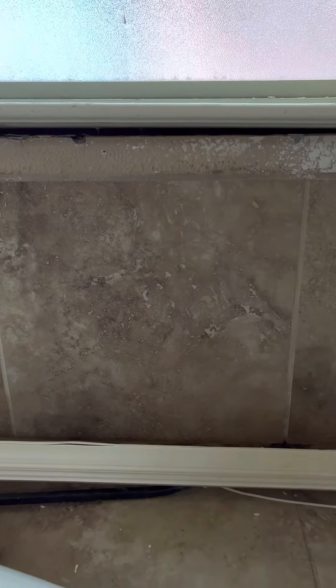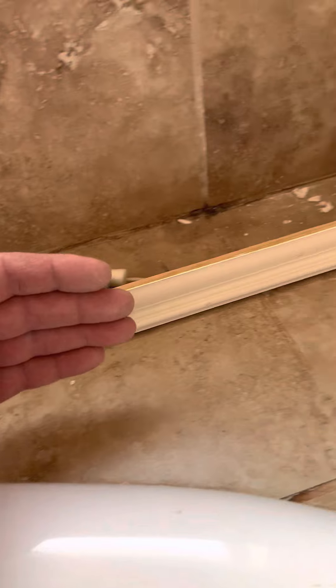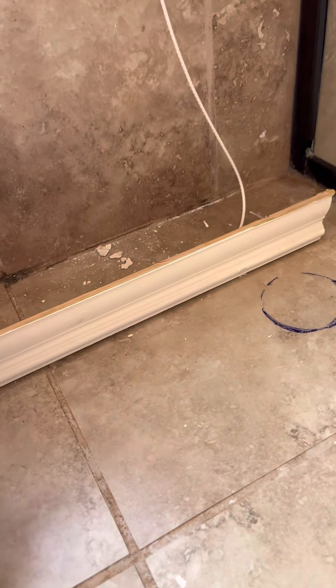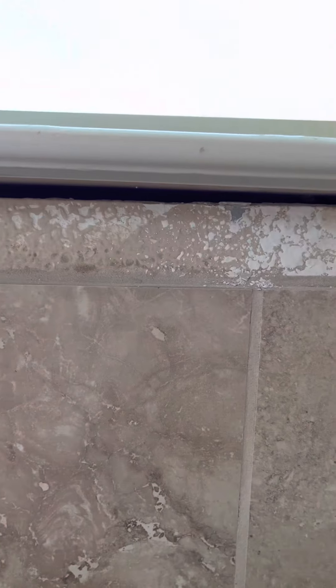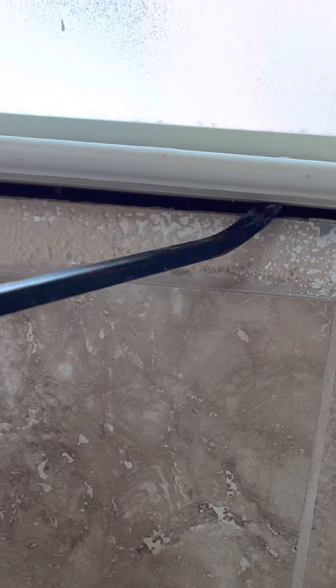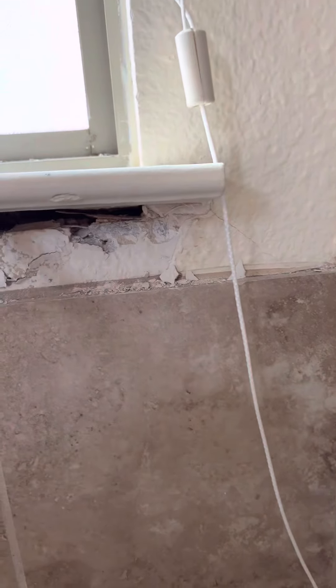We had to go to plan B and then plan C. I had to take off this trim. You want to gently pry it off from one edge — I started with this edge and just gently pried it. You don't want to break it and have to buy a new piece; this is already pre-cut and made for it, so we might as well use it. We get underneath here and I'll flip this over — now there's the drywall.